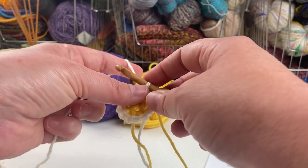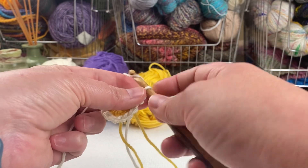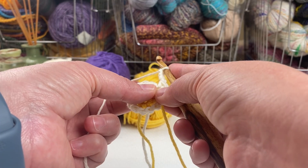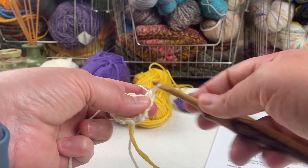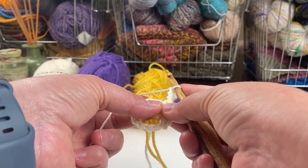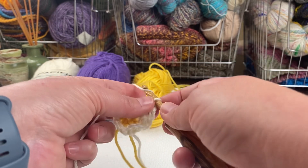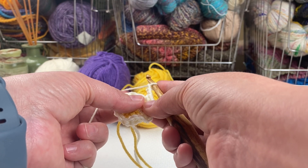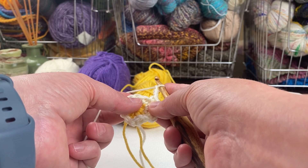For round three, I'm going to chain one, single crochet in the first stitch, chain three, skip the next stitch, single crochet in the next one, chain three, skip the next stitch — and I repeat that again: single crochet in the next stitch, chain three, skip the next stitch. In my pattern there's another set of brackets with instructions to repeat two times, starting with single crochet in the next stitch.